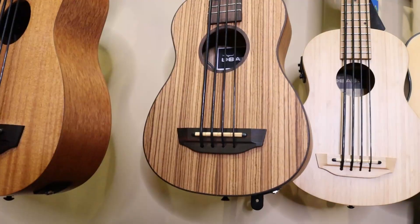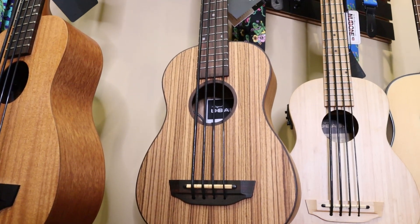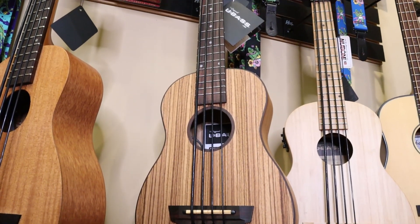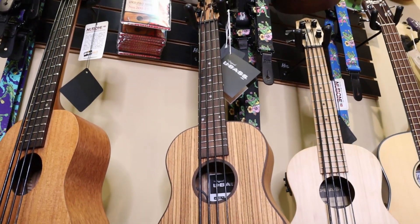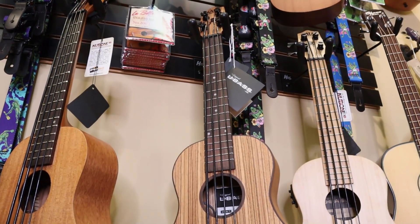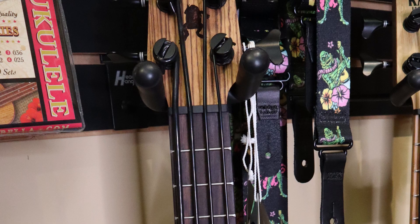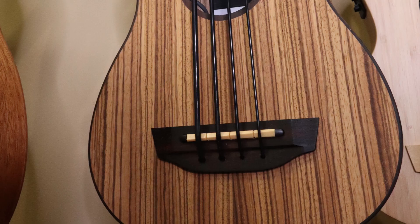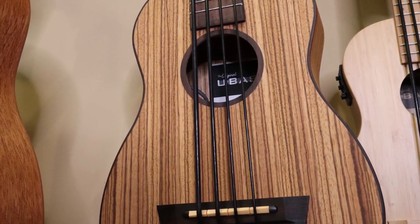So here are the specs of the Kala Zebra Wood U-Base. The top, back, and sides are all made of zebra wood. The binding is rosewood. The neck is mahogany. The fingerboard is walnut. The headstock is the standard headstock, but it's made of zebra wood. The bridge is walnut. The nut is the Graf-Tech new bone. The saddle is a composite material. The tuners are the custom black die-cast tuners. The strings are Aquila Thunder Black strings.